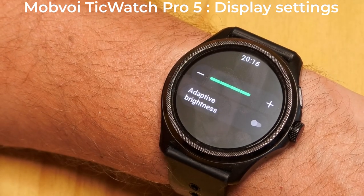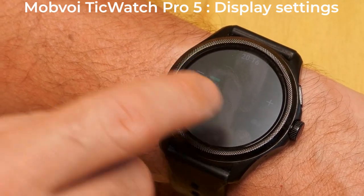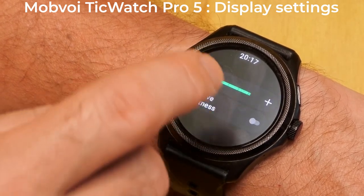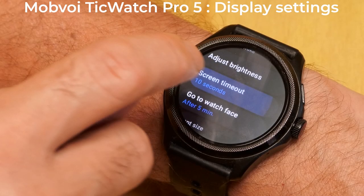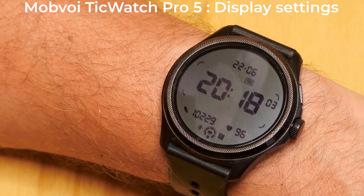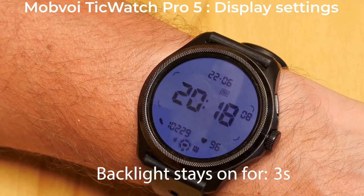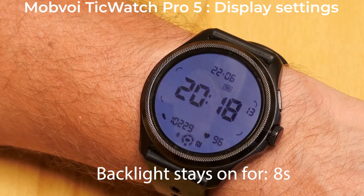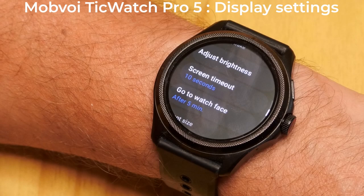Adjust Brightness is self-explanatory. Adaptive Brightness will change the brightness based on ambient light. My personal preference after a few weeks' use is to turn adaptive brightness off and set the brightness to one below maximum. Screen Timeout is the amount of time that either the backlight or the AMOLED screen are turned on when you turn the display by tilting the watch, tapping the screen, or pressing the button. It's an inactivity timeout, so any activity on the screen or buttons will keep the display on.